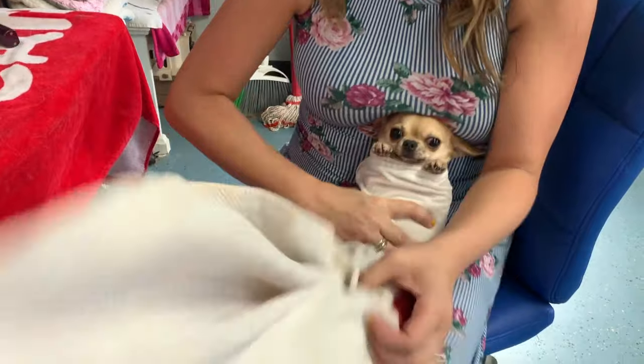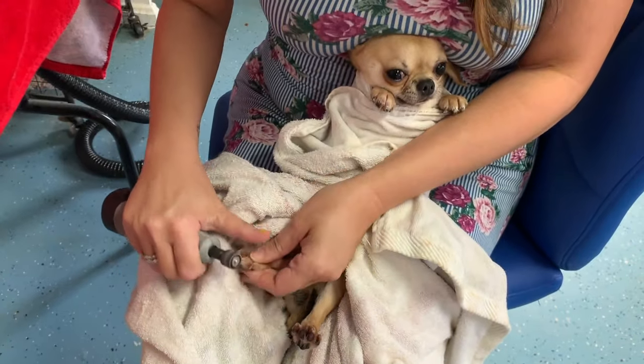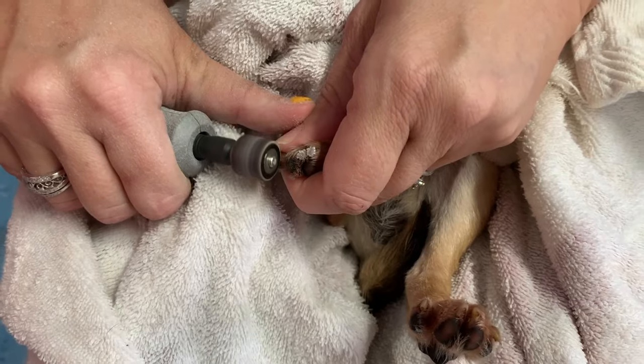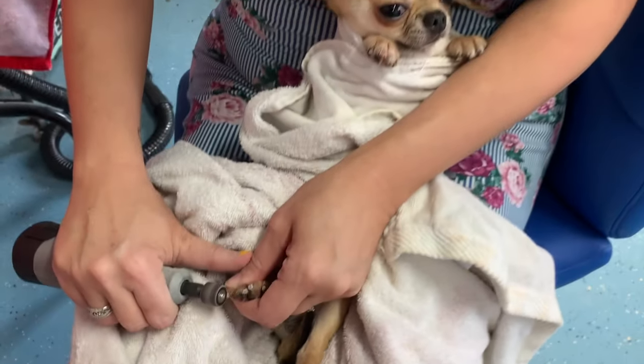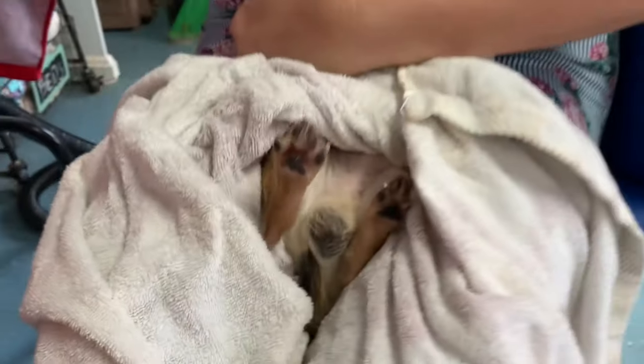Once you're done with the front, now it's time to work on the back. I've noticed that back feet inspire less fighting — I don't know why, honestly — but as you can see here, Mr. Tupac is much more of a willing participant. Alright, we're done!